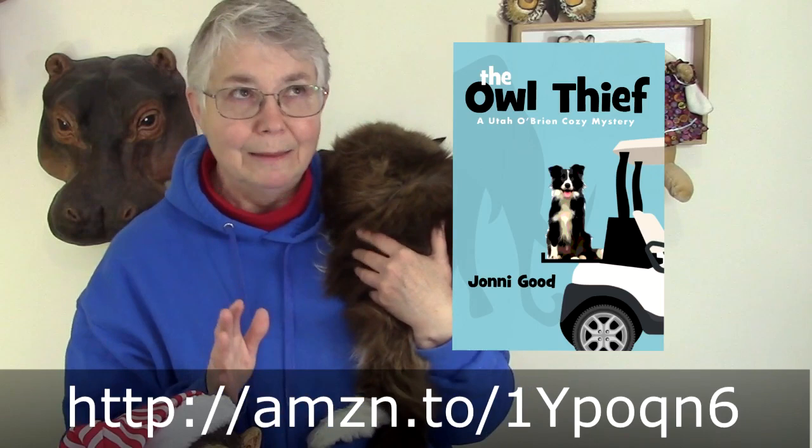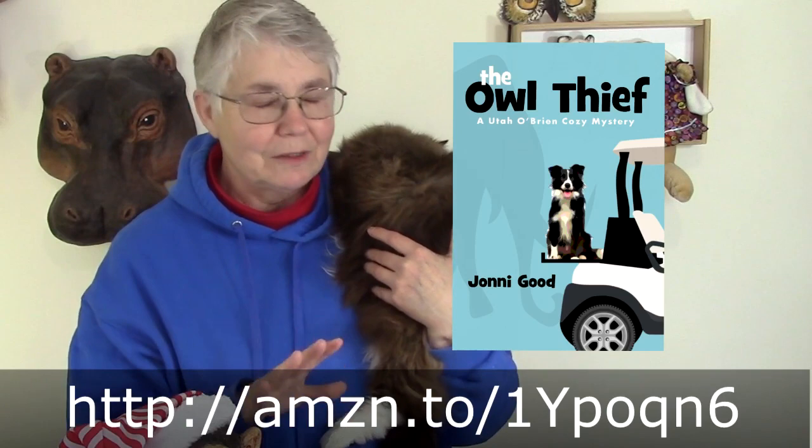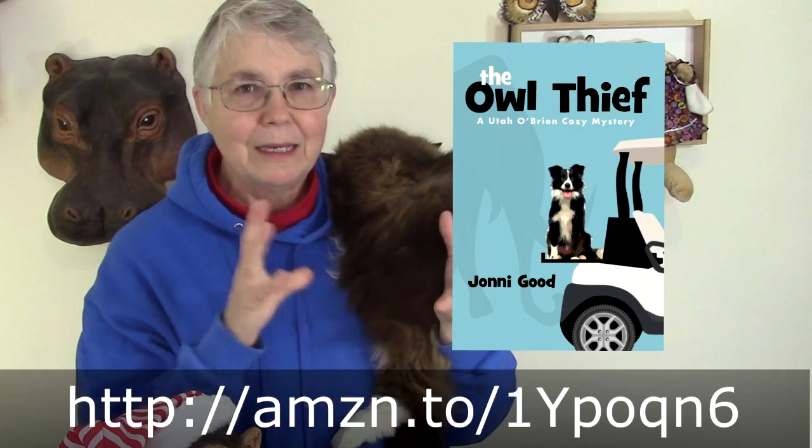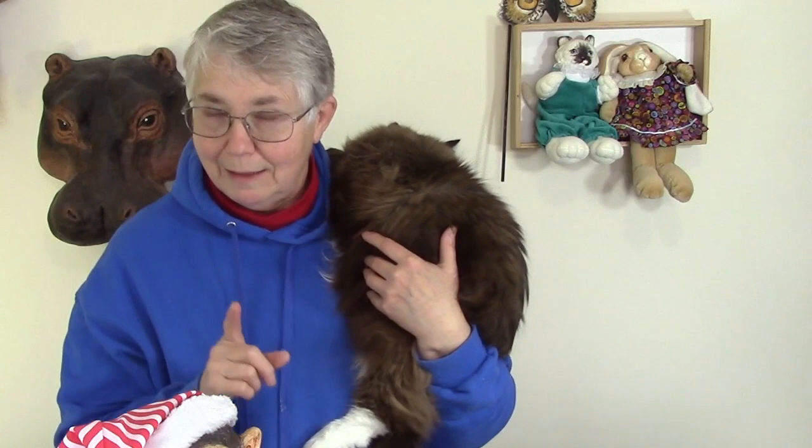If you have any interest at all in cozy mysteries, mysteries with animals, mysteries with amateur sleuths — please go over to Amazon.com and check it out. It just got published yesterday, so there aren't even any reviews out yet, but you can click on the big cover on the Amazon page and read a couple of pages inside to see if you would like it or not.